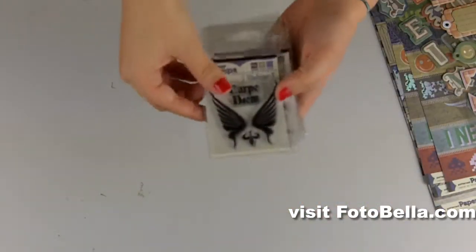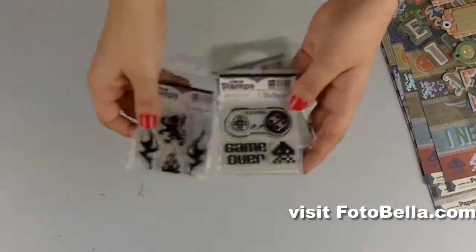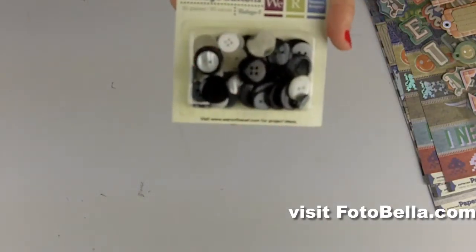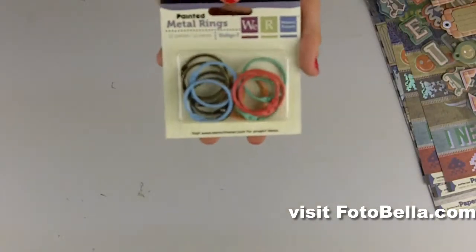You'll get all of these clear stamps. Also you'll get these vintage buttons, and these painted metal rings, which are great for binding.